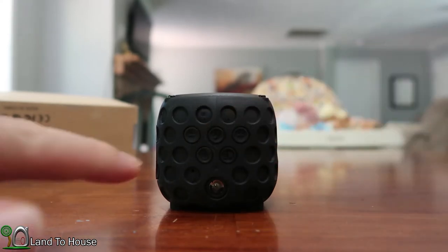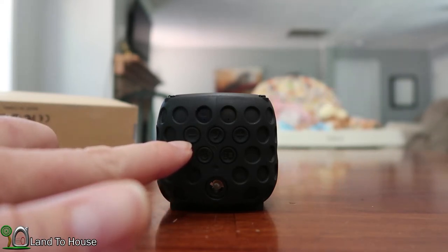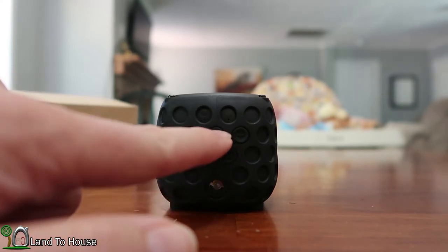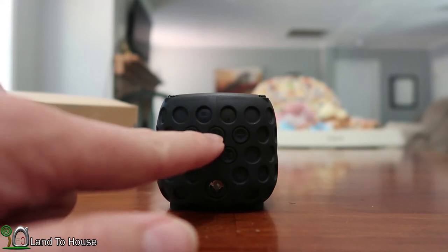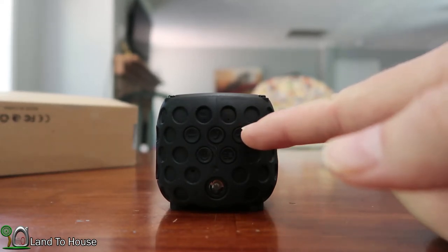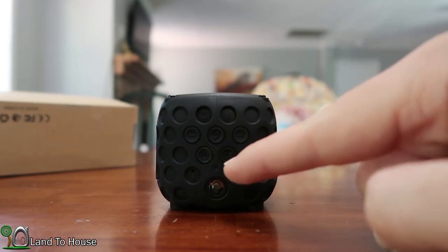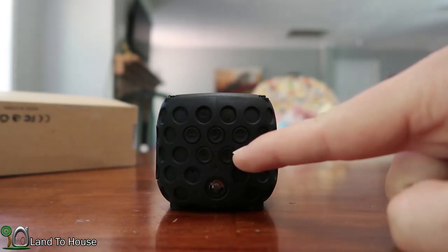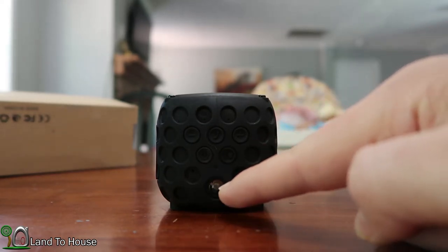Over here is the negative button which does two things: if you hold it down it will lower the volume, or if you push it once it will go to the previous song. The middle button is the phone answering button, so if you're connected to Bluetooth on your phone you can answer through that. The positive button, if held down, changes the volume up; if you push it quickly it goes to the next song. This is the power button — you have to hold it down to turn the unit on. Over here is the flashlight button, and here is a microphone for when you answer your phone, and down here is the flashlight.